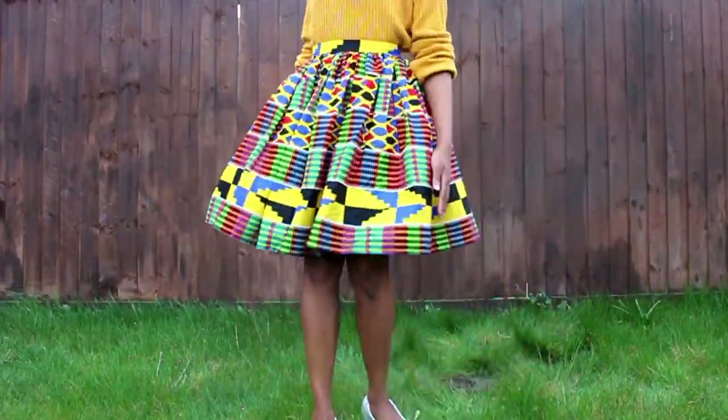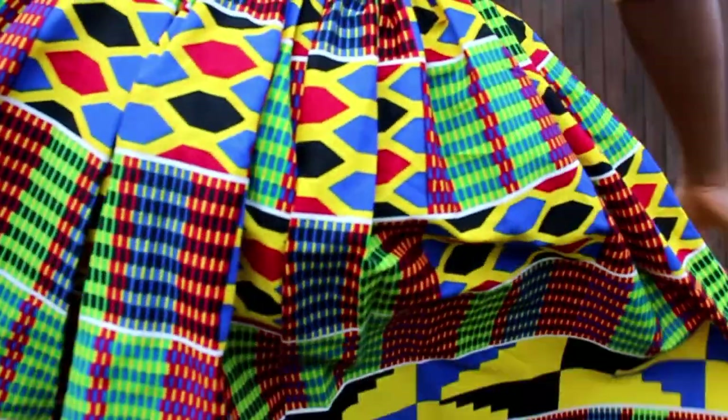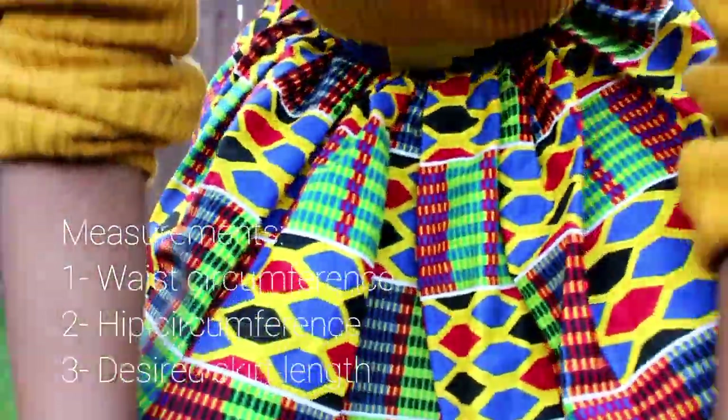Hi wonderfully created, welcome back to Created I Am. Today we're going to sew a simple ruffle skirt.